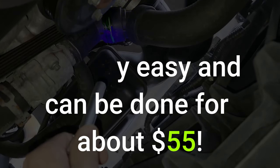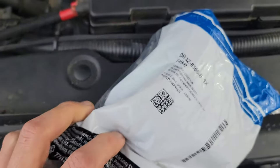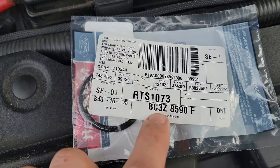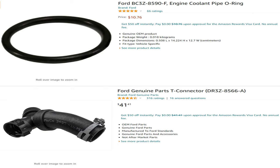There are two parts you will need to pick up from your local Ford parts dealer. The T-connector, which costs about $40 at the time this video was made, and also the O-ring that goes into the end of the upper radiator hose. This costs about $10. I have links to both items in the description below if you would rather get them from Amazon instead of the dealer.